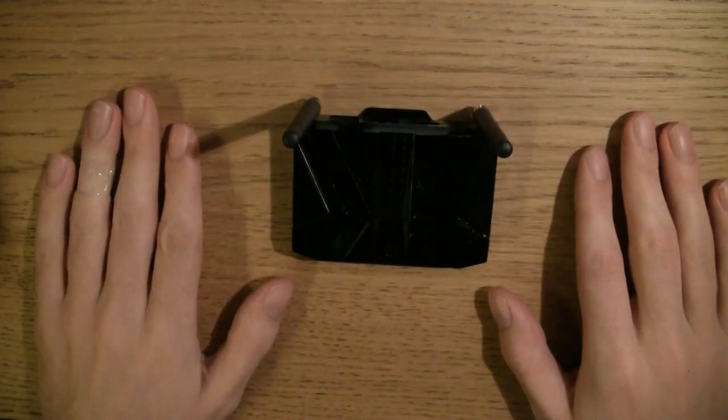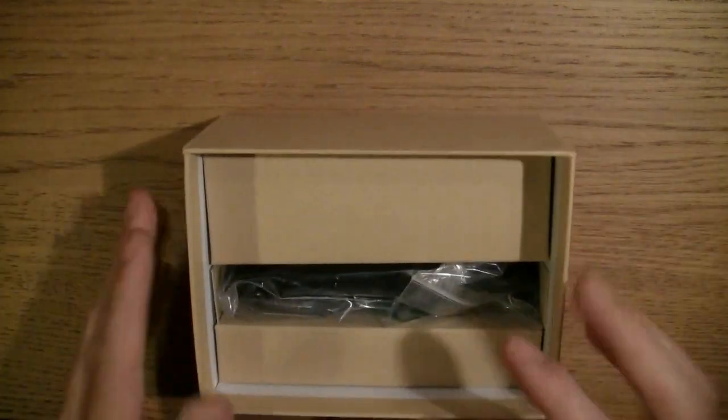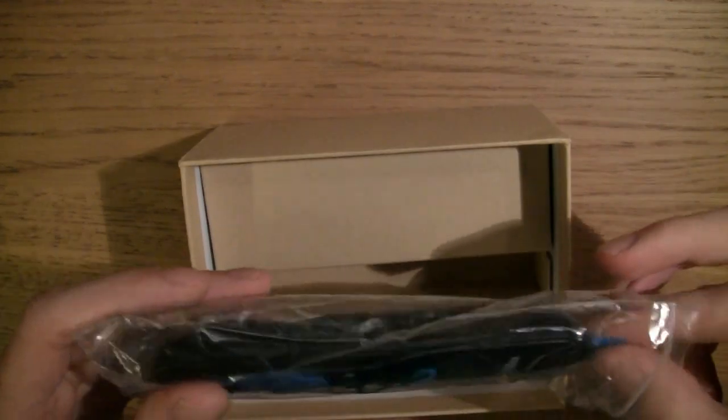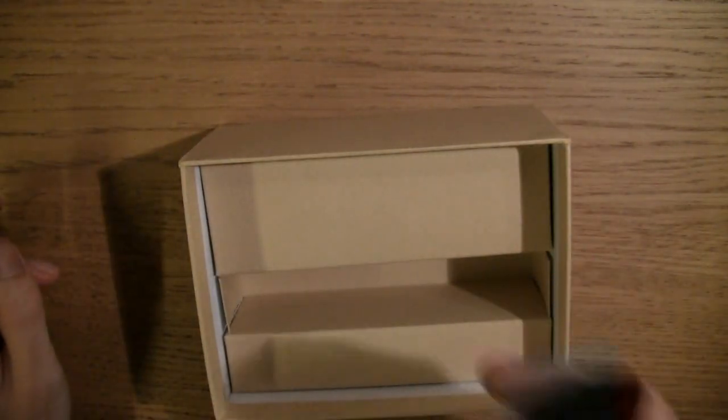So I can unbox the rest of the stuff — that's the pièce de résistance. It comes with a remote, which is pretty good. A decent remote.